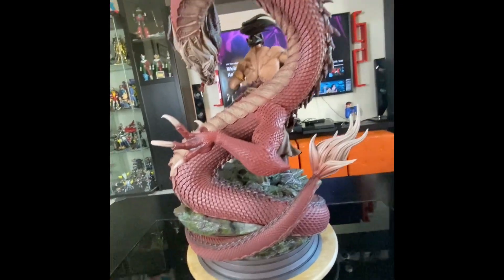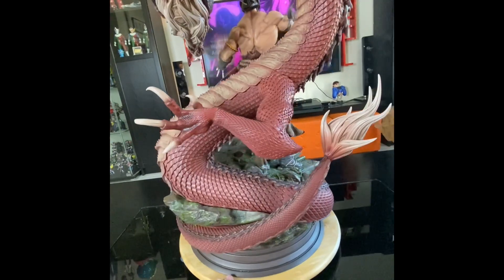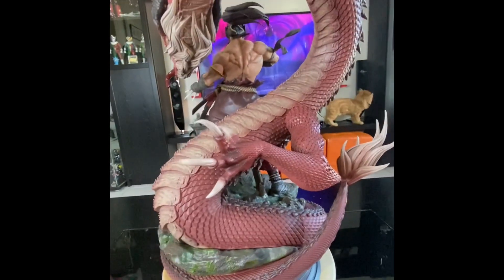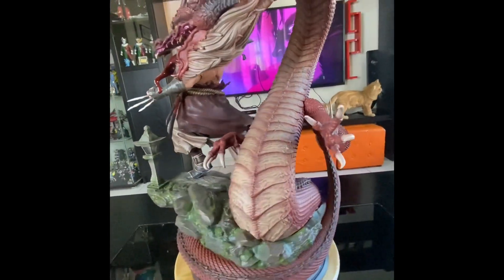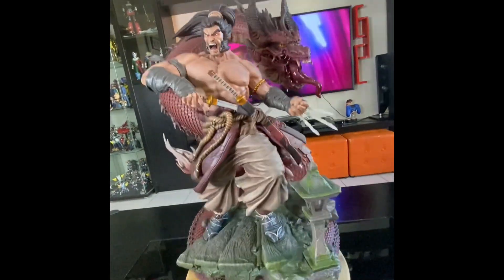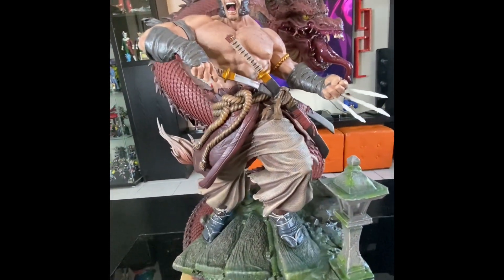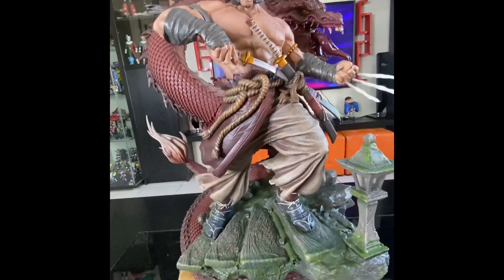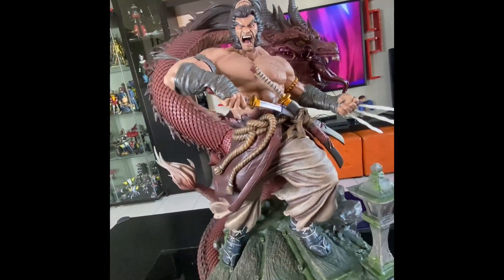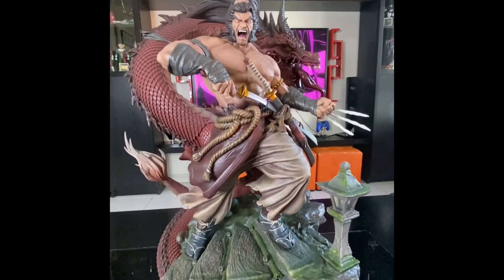Hello guys, I'm back with a new review for a totally new character — one we all know in different shapes or costumes. This time we have Samurai Wolverine. You all know Wolverine comes with his yellow suit, brown suit, or even as Weapon X with the metal helmet on his head, but now he is in Samurai form.